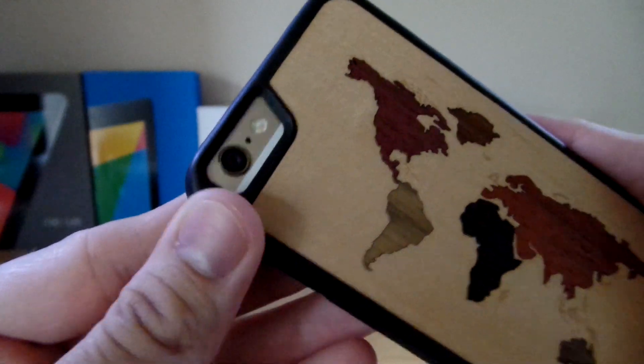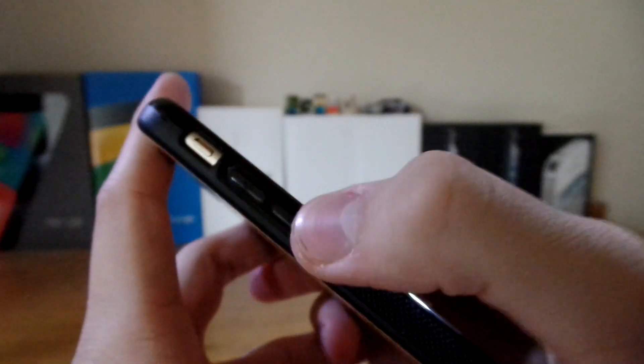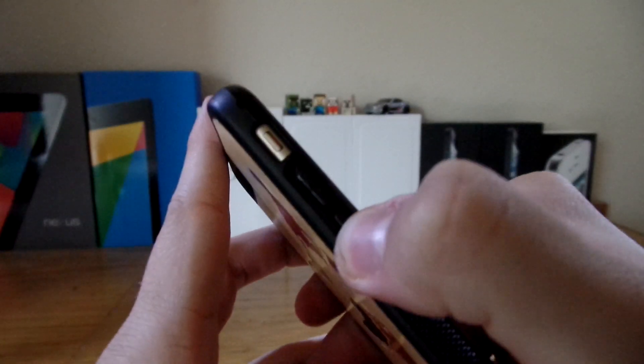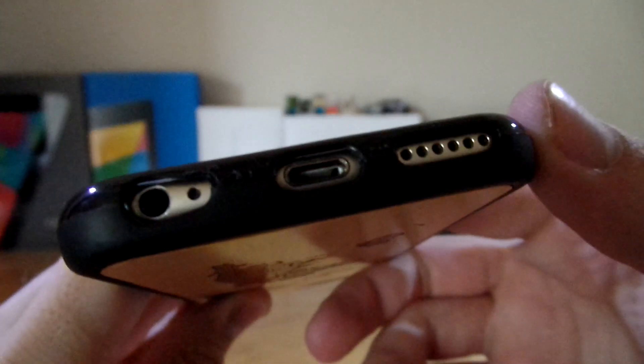Taking a look at the ports and cutouts, you can see it covers the camera hump. The power button is still very clicky, as well as the two volume rockers and the vibrance switch, which is easy to get to. It's a very nice thin case, but it still offers protection and looks pretty cool, and here are your cutouts for the bottom ports.